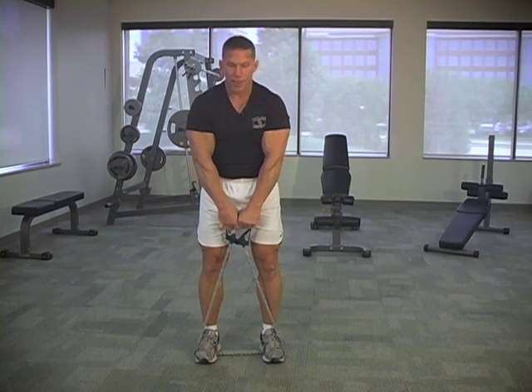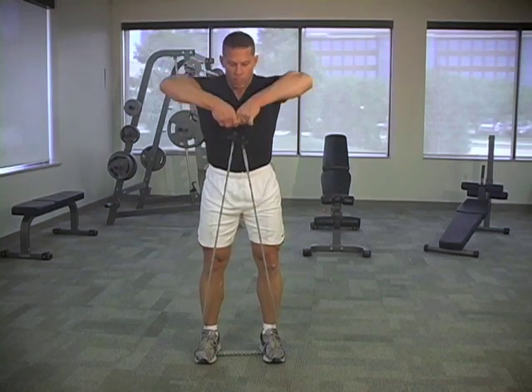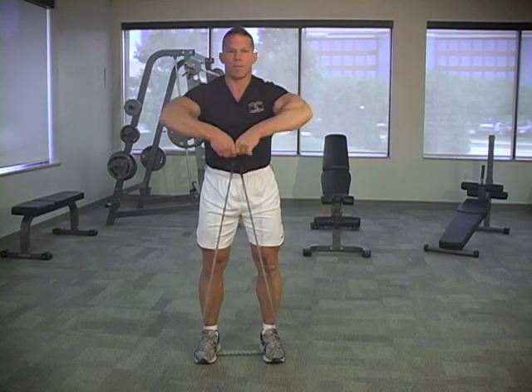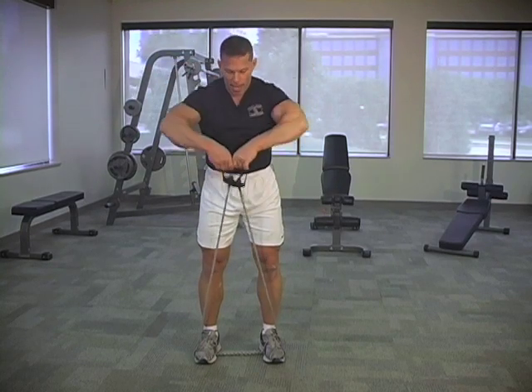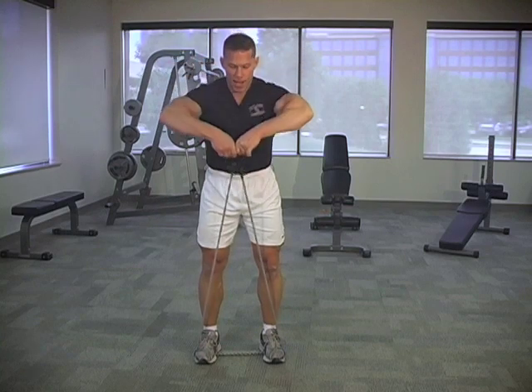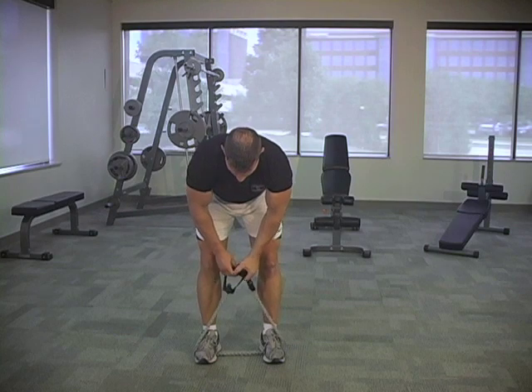Grab both hands together. Standing row for shoulders — get those elbows nice and high. Make sure you keep those elbows higher than the hands. Two and one. Nice and slow, put a focus squeeze right in the target area — the front of the shoulder on that one.